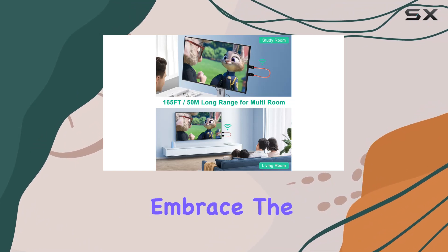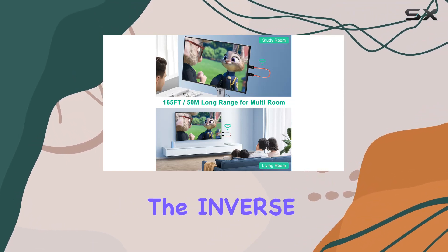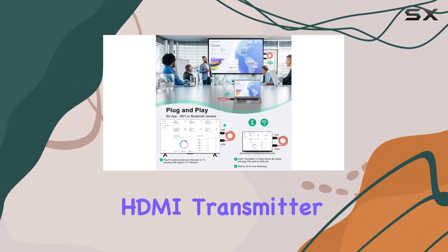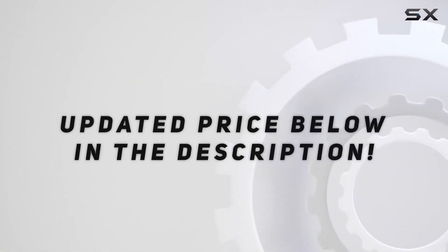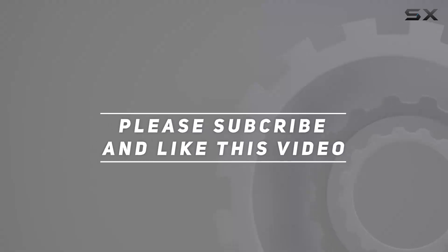Say goodbye to cable clutter and embrace the freedom of wireless streaming with the InverseNet Wireless HDMI Transmitter and Receiver Kit. Check out the video description for an updated price, and thank you for watching this video.